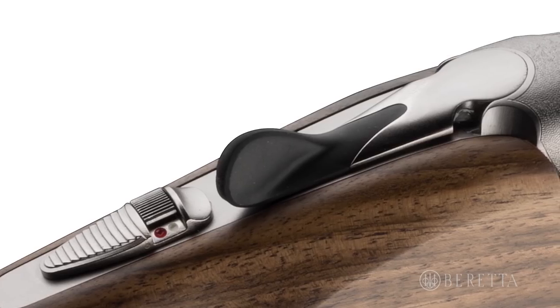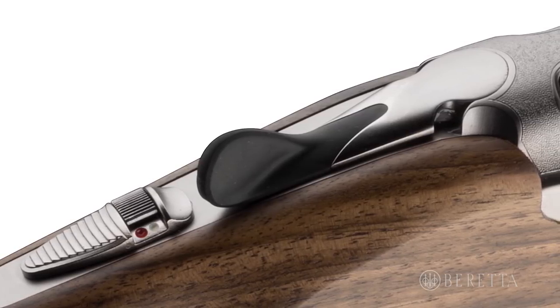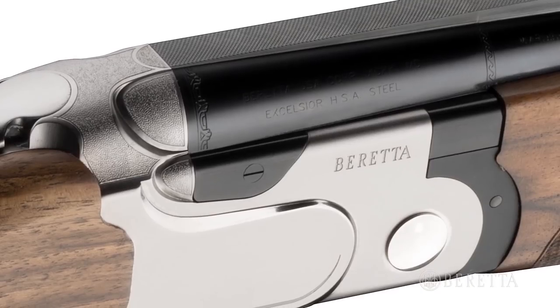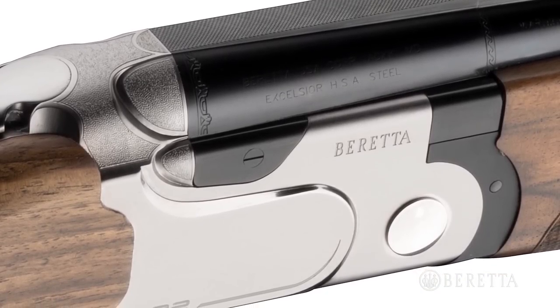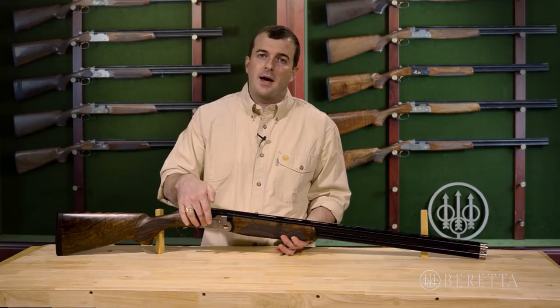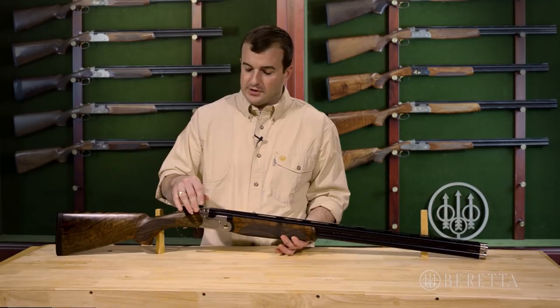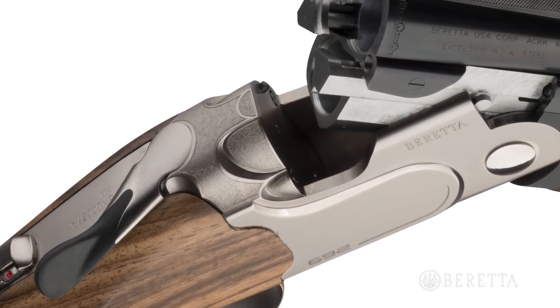The top lever is overmolded for design as well as function with a very tactile gripping surface. The receiver is new as well. It has a very similar design to our premium DT-11 series competition shotgun, but what it uses is a different black gold pattern, contrasting metal finishes, and slightly different textured surfaces on the shoulders of the gun.